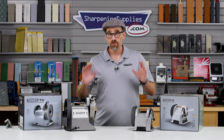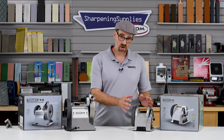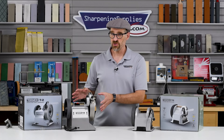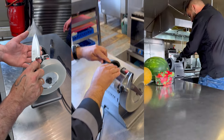Both the T1 and the T2 are excellent machines for kitchens. The T1 is really solidly aimed at home kitchen users, while the T2 is more for a commercial kitchen or professional restaurant type environment.